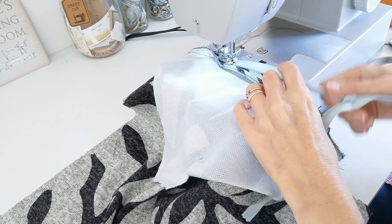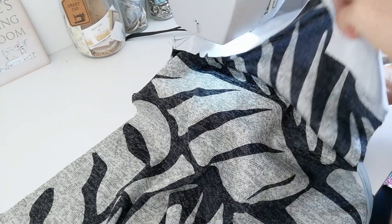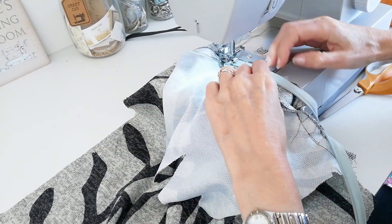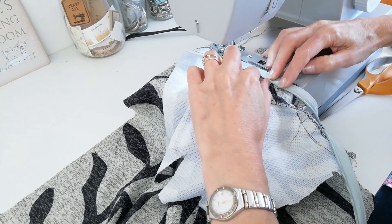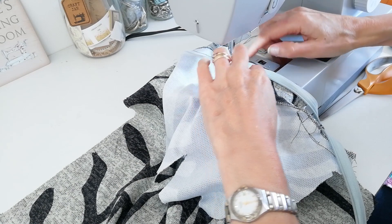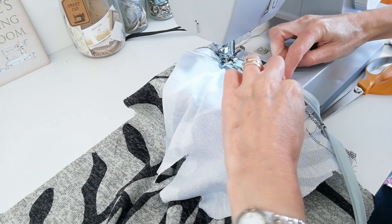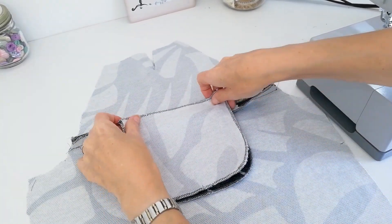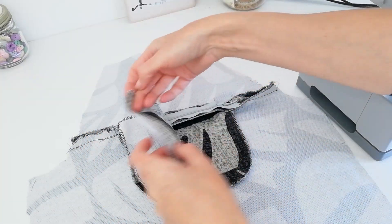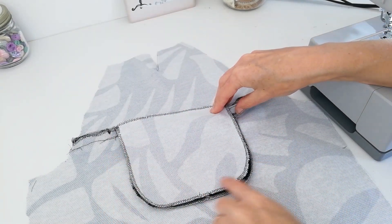Now change to your zipper foot and begin stitching your zipper in place. Here is my opening. You want to stitch close to your zipper teeth. If you've got an invisible zipper foot like I have, this will keep it central. If not, you want to be pressing these teeth down as you go so that you're stitching really close to the back of the coils. When you have both sides of your zip in place, place your other pocket piece on top and you're going to stitch it along here, and then you can stitch both your pockets together.